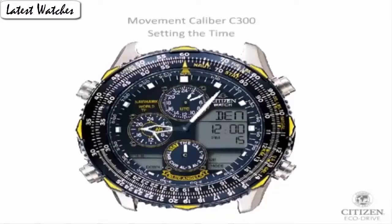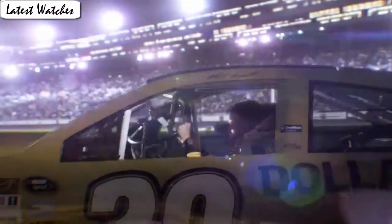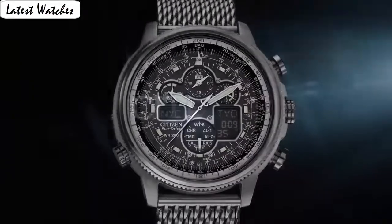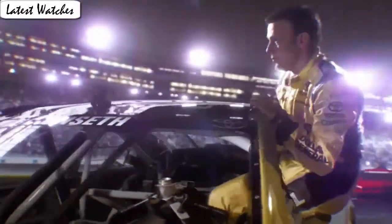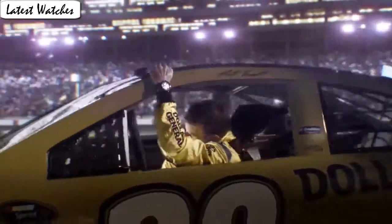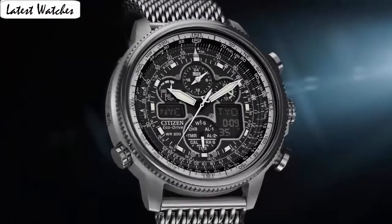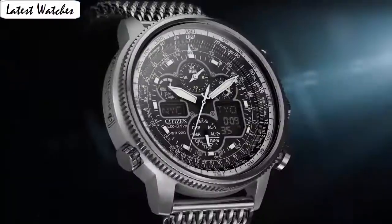Movement: Japanese quartz. Water resistance depth: 200 m. Item shape: round. Dial window material type: anti-reflective sapphire. Display type: analog. Clasp: double clasp with hidden double push button. Case material: stainless steel. Case diameter: 44 mm. Case thickness: 14 mm. Band material: stainless steel. Band length: men's standard. Band width: 24 mm. Band color: black and rose gold. Dial color: black. Bezel material: stainless steel. Calendar: perpetual calendar. Special features: luminous. Movement: Japanese quartz. Water resistance: 600 feet.